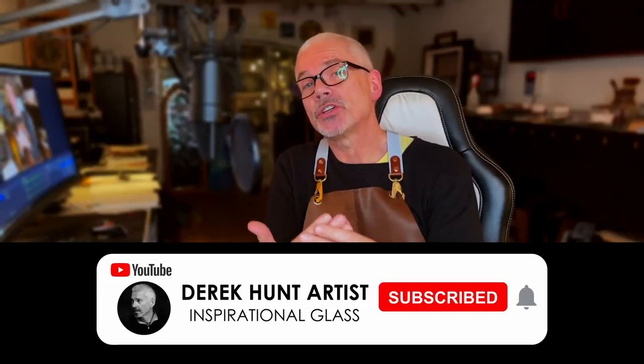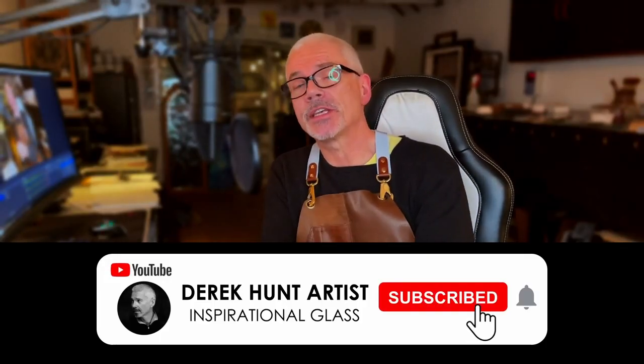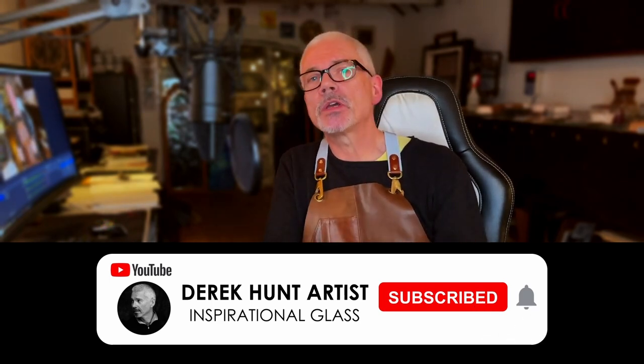The one other thing I'd love you to do is leave a like on this video. It shows YouTube where to send the video to other people who might be looking for inspirational ideas on Google, on YouTube, on Instagram, on the social feeds. I'm really looking forward to receiving your comments and suggestions for future videos.